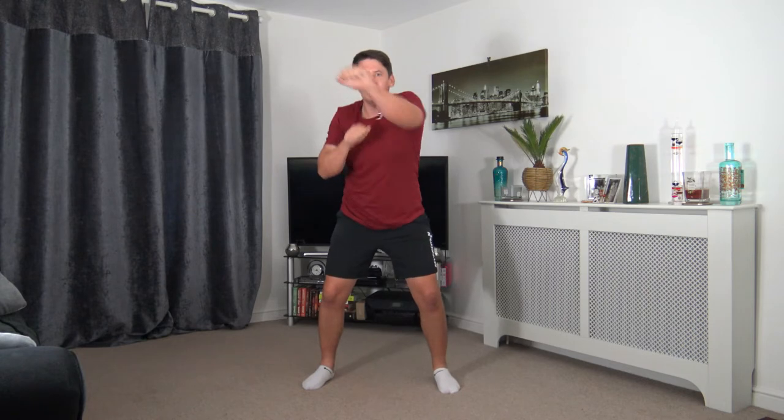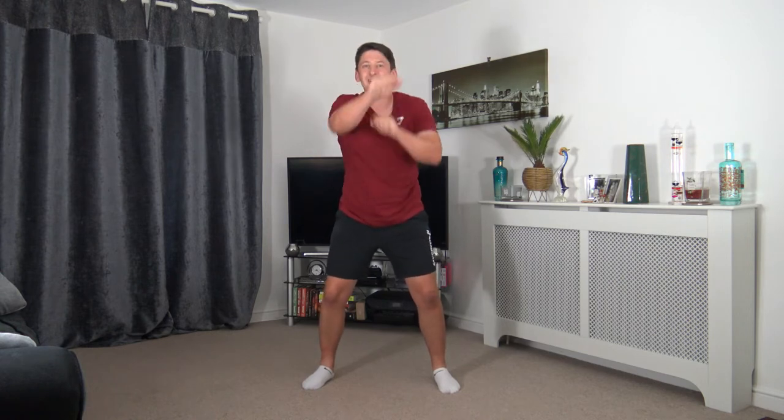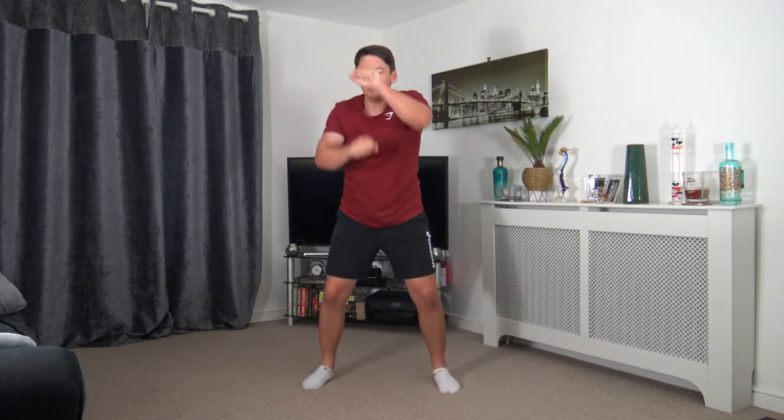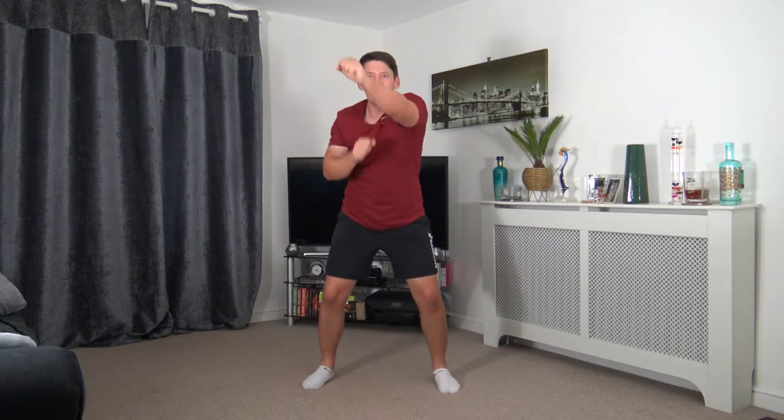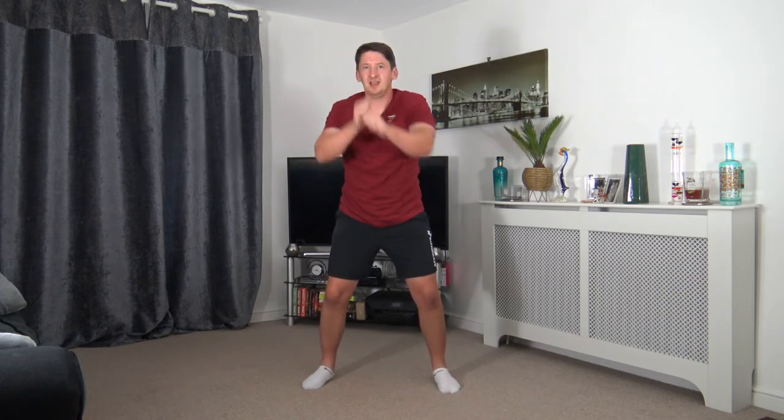Non-stop punches just like that. Looking good — good pace. If you feel like you need to slow it down, you're more than welcome to. But if you want to make it more intense, speed it up. Lovely job everyone — keep pushing through. 3, 2, 1. Super job. The next one we've got is the high uppercut. So roll under, come up with a high uppercut through the middle, roll back under, uppercut through the middle. Keep a nice strong core, knees slightly bent. Let's get ready — 3, 2, 1.